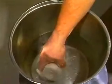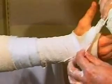Hold the end of the plaster roll and soak in room temperature water. Squeeze out excess water. Start wrapping the plaster distally, keeping the roll close to the limb to avoid excessive slack or tightness in the cast. Plaster can be pinched through the first webspace.